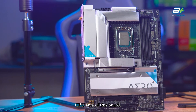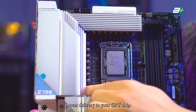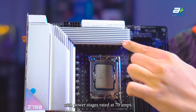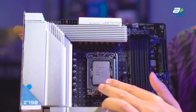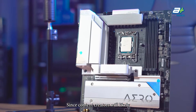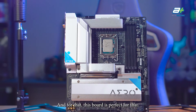Let's jump to the main CPU area of this board. For the 13th generation Intel processor, you want to ensure you get enough power delivery to your CPU chip. This board uses a 16+1+2 VRM layout with power stages rated at 70 amps. The board uses a 6-layer PCB, which is enough for content creators who will likely not be overclocking their CPU heavily and want more system stability.